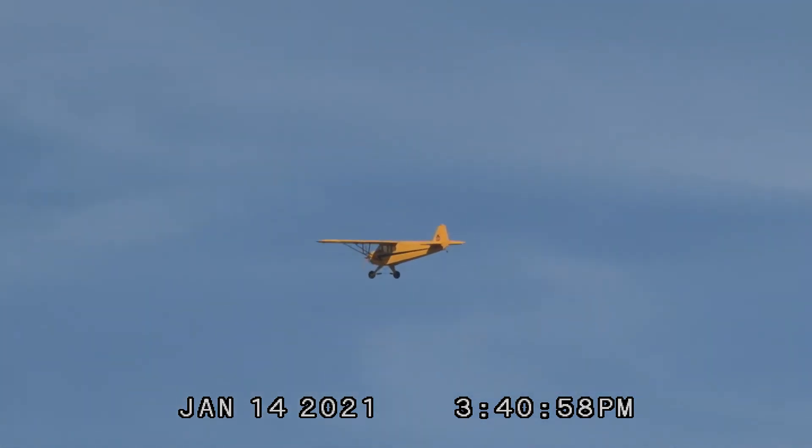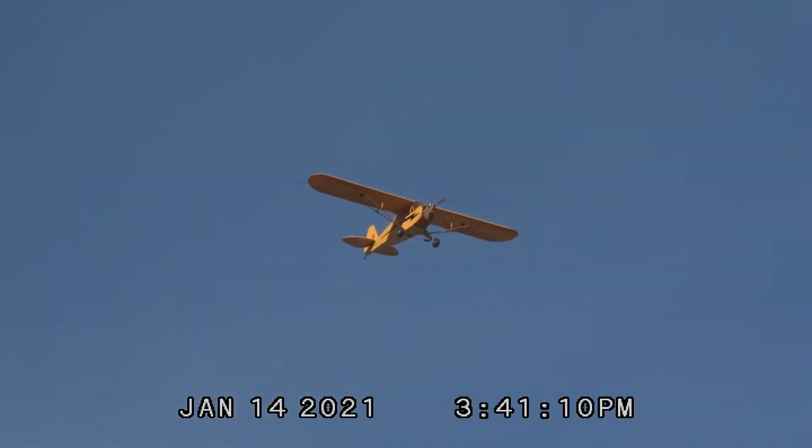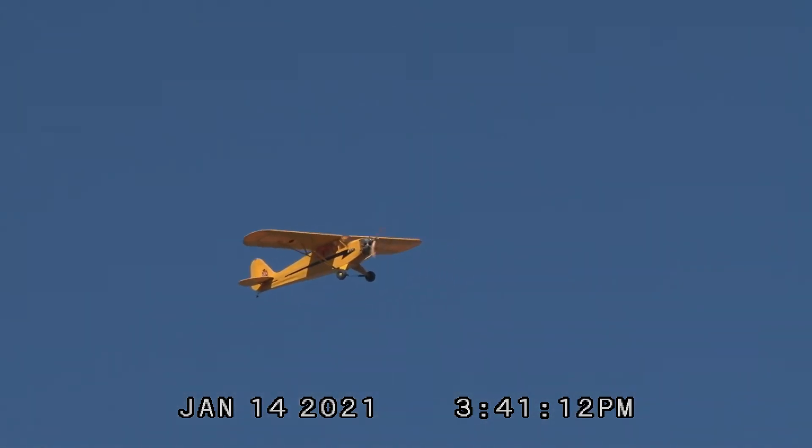A little rudder with your ailerons and watch how it flies — it flies a lot better. Yeah, I noticed the way it was turning was different. So do I go the same way as my aileron or the opposite way? Same way.